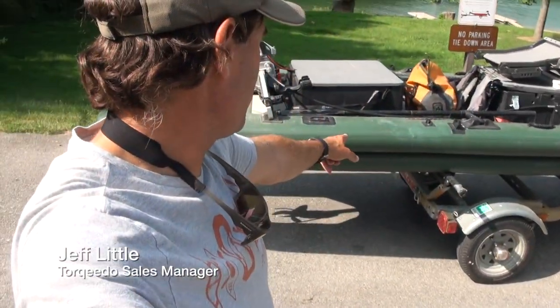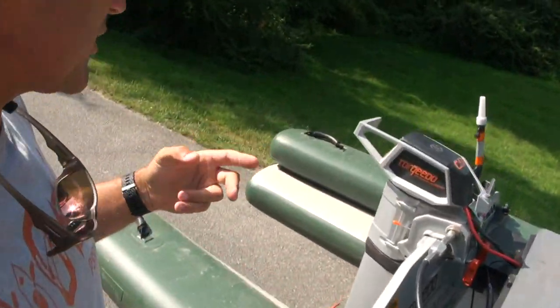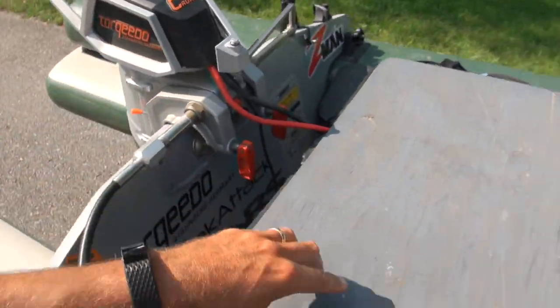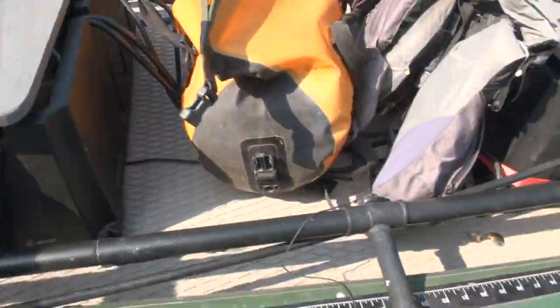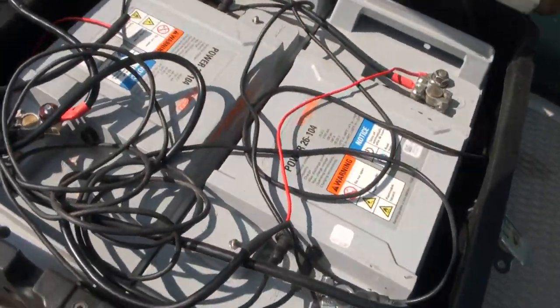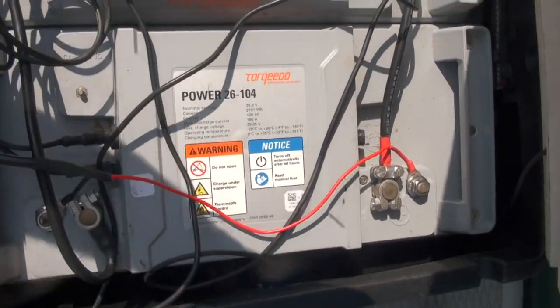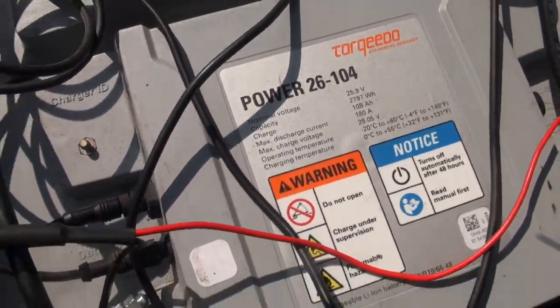Hey folks, I'm getting ready to launch my Sea Eagle Fish Skiff 16. You've probably seen a video before where I used the Cruze 2.0 — I've actually changed it. Now we're going to try it with the Cruze 4.0. In order to power that, I've got two chargers, and I've got two of the Power 26104s, so that is doubling how much range I have — not using two kilowatts, but I'm going to try using it at four.